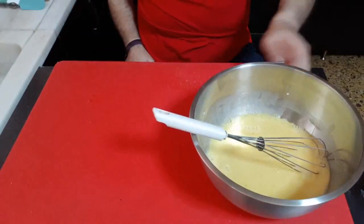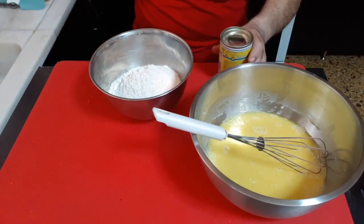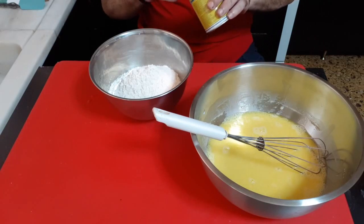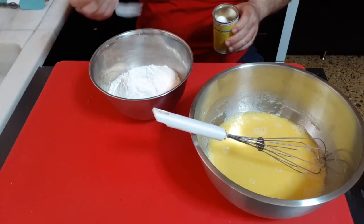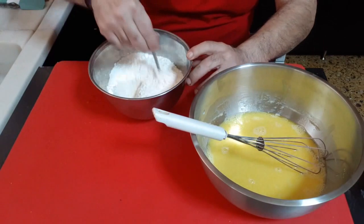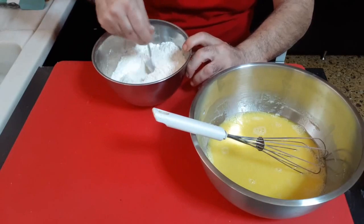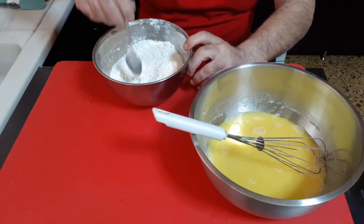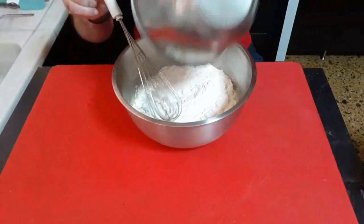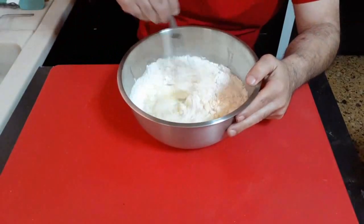So we will leave the salad. 300g of flour, and 1g of baking powder.